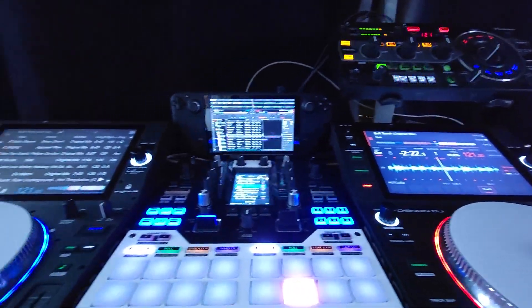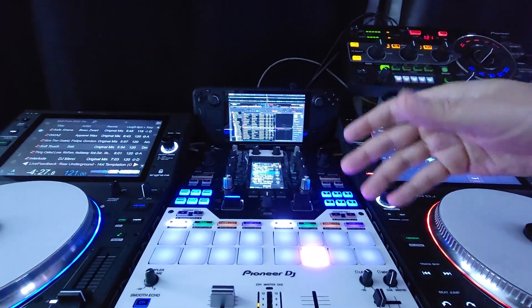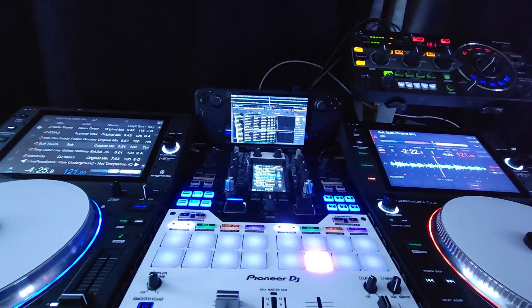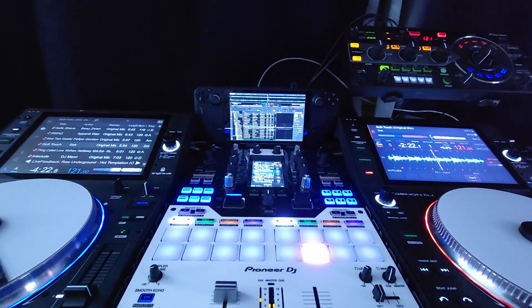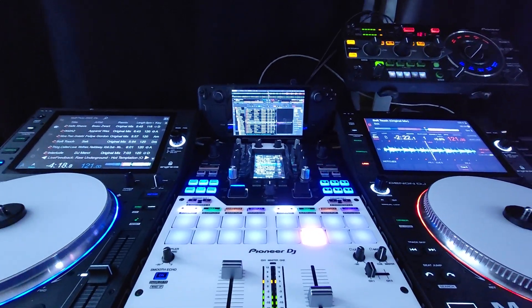That is it — just thought I would show you that it works. If you want to know more about this whole system, all you got to do is comment below or hit me up on email at djlabtoronto@gmail.com, and I can tell you more about it and help you hook it up if you have any issues. Talk to you all soon.